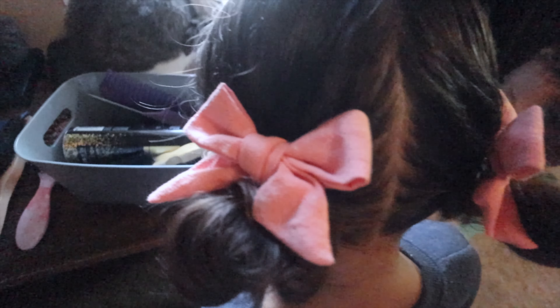This is the finished product on Thea's hair with the little bows in them. Now to do Mia's hair — for cheer we just put her up in a ponytail and throw her bow in, so that's going to be super quick.